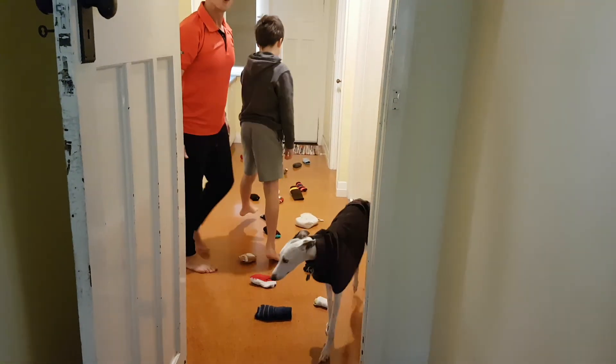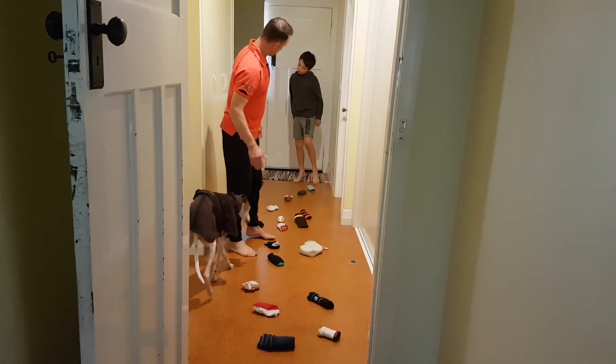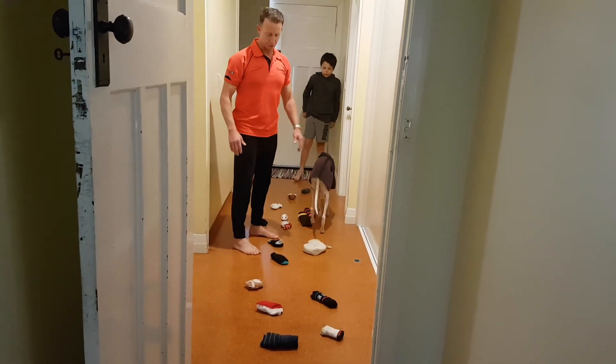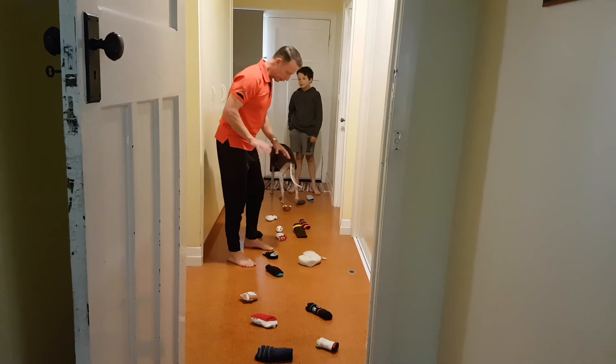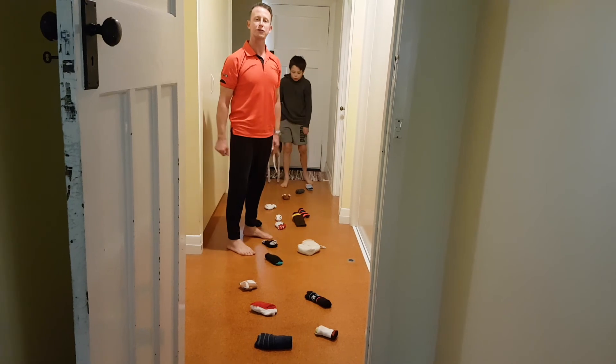So you can practice that a few times and then you can challenge yourself. So next time you go up the wall, you might decide, OK, I'm only going to use the really dark socks to get up the wall. Or just the toys, so you can move things around.